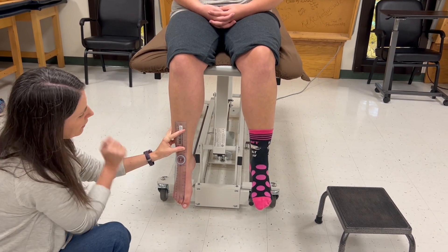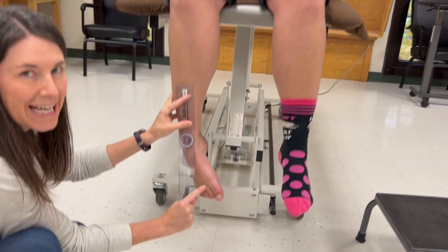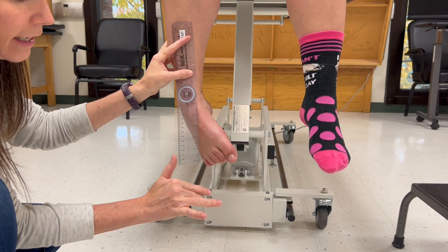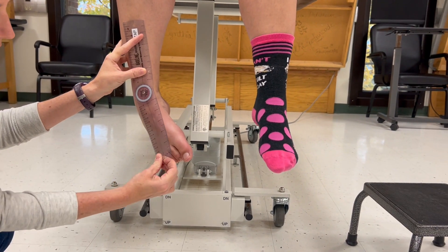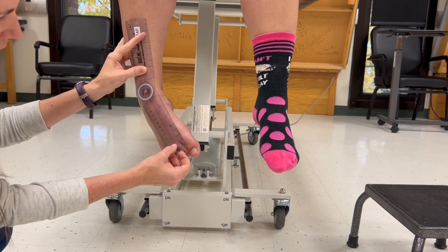I'm going to say to the patient: bring your toes in toward your other foot. The moving arm goes to the second MTP joint. In the hand it's the third knuckle — the third MCP — but in the toe it's the second MTP. I'm bringing the moving arm right to that MTP joint; it doesn't matter where the toe is going.